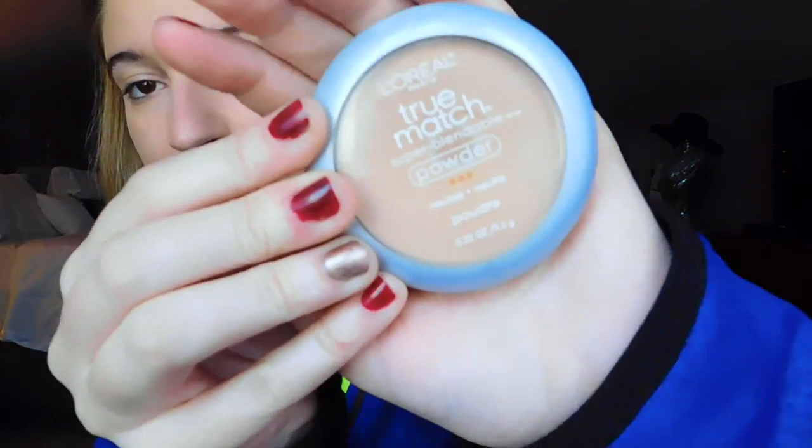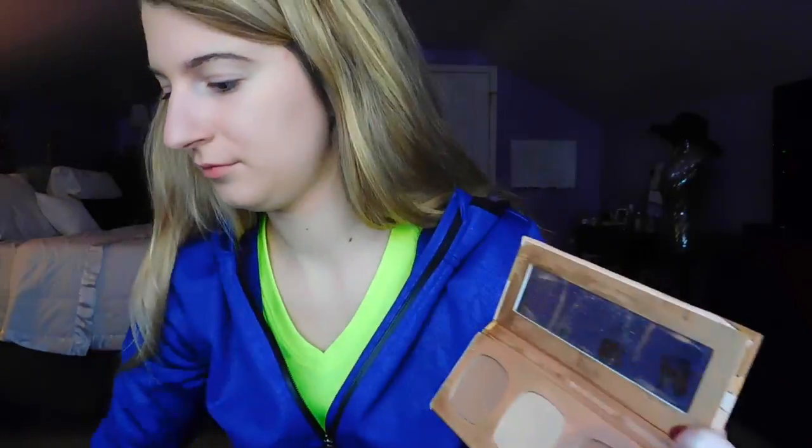Now I'm taking my L'Oreal True Match powder to just set my foundation and concealer so it doesn't come off during the day. Next, I'm taking my Bare Minerals palette that has two different types of contour powders and one highlight powder. I'm just taking the lighter bronzer to contour my face, putting it below my cheekbones, above my eyebrows, and on my chin.